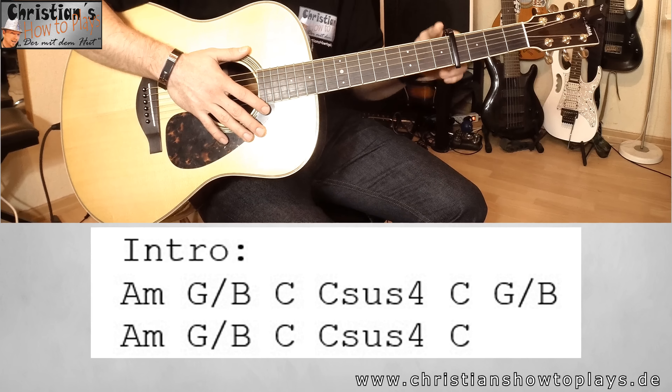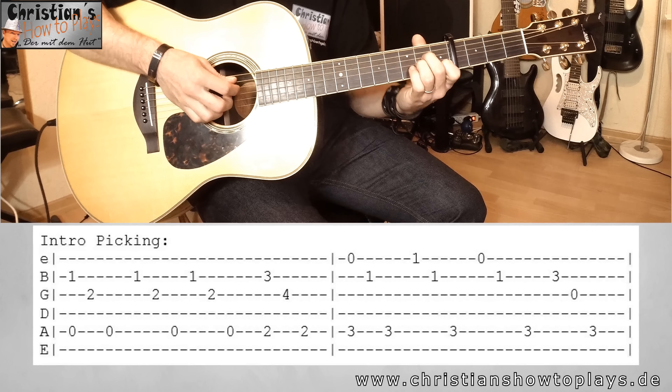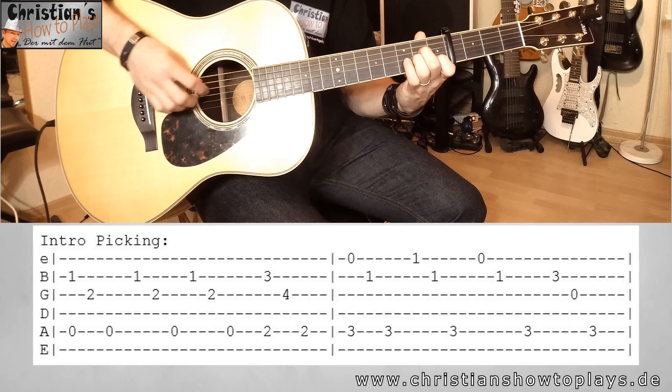Im Original geht er dann runter bis in den 12. Bund. Das ist bei Western-Gitarren ein bisschen blöd. An der E-Gitarre ist es natürlich easy, aber hier an der Akustik-Gitarre bleibt uns nichts anderes übrig, als oben in den offenen Akkorden zu zupfen und zu picken. Ihr habt das ja auch im Vorspieler gehört und gesehen – es geht. Also wir haben das A-Moll, dann haben wir das G/B.